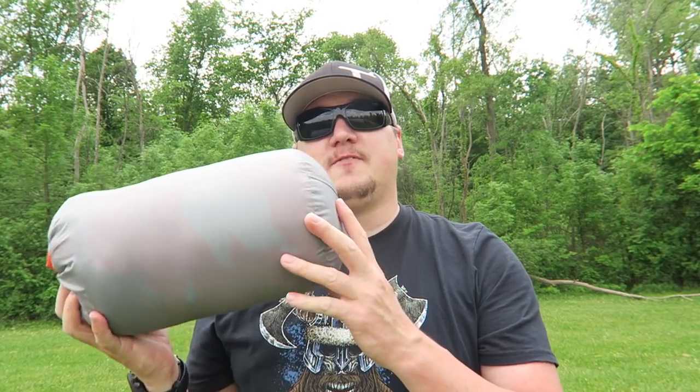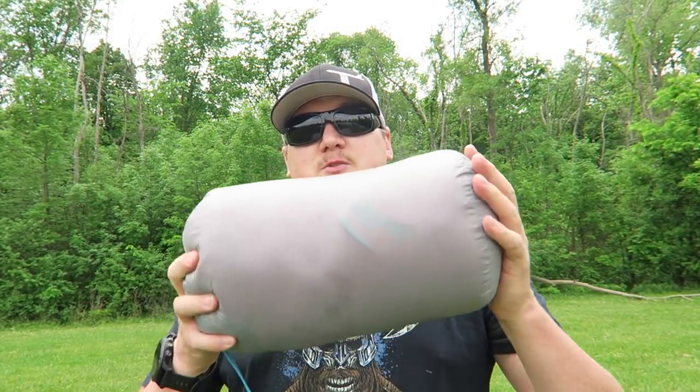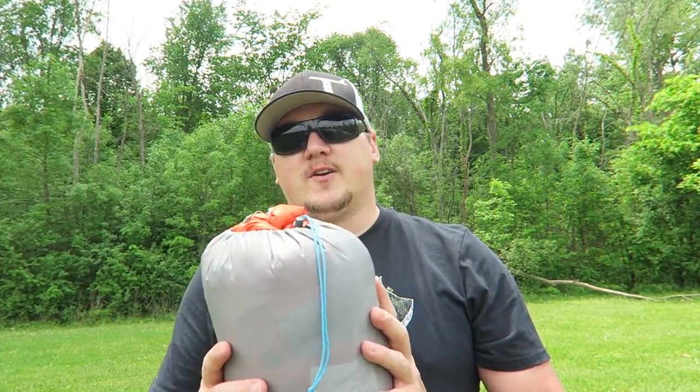This is all you have when the Antares is stuffed down into its stuff sack. Just like the quilt, I like that it has that little flap you can use to pull it out — makes it easy. You wouldn't want to store it this way long-term, but for camping, backpacking, and hiking it's the way to go. One pound 15 ounces on the regular — nice and light and very small.